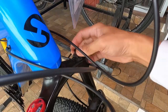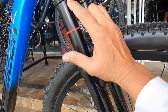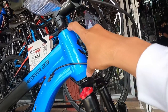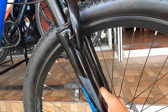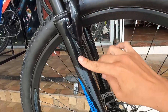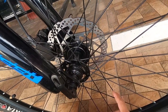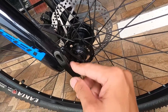Ang ating stanchion guys, sinukat ko — 105 millimeter. Nakalimutan ko — ang head tube natin ay 120 millimeter. Ang ating lower ay bakal na may sticker na TOSIC. Ang ating hubs ay bakal pa rin — crown bearing pa yata to guys, na quick release. At 36 holes — binilang ko yan, 18-18, so 36 holes yan.